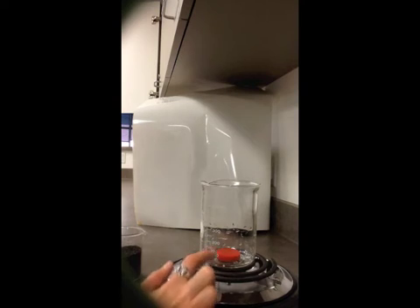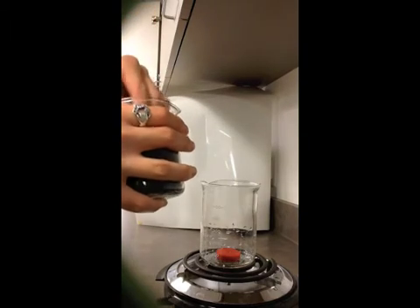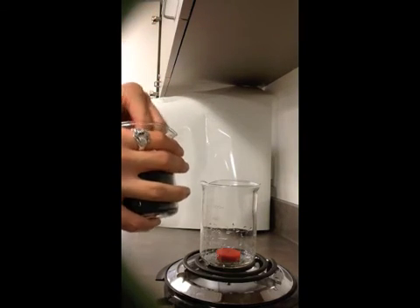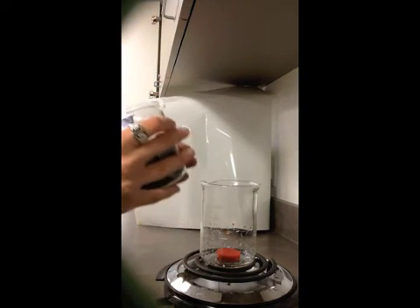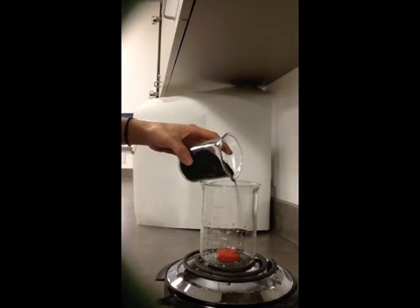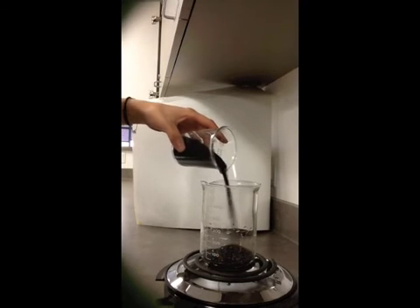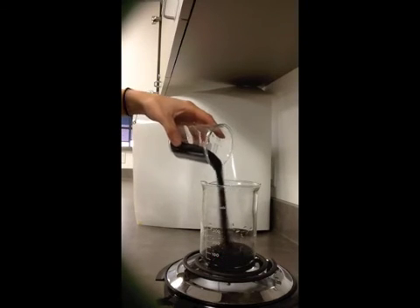So now that we have our glass beaker set up with our wax, we're going to pour in sand. You want to pick a fine grain sand if at all possible. Natural sand works, it can be colored, it can be the candle making sand. As long as it's a fine grain, glass sand will work. We're going to cover up our wax with a thin layer of sand, like so.